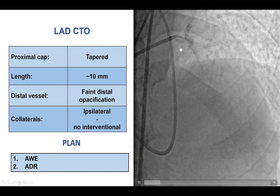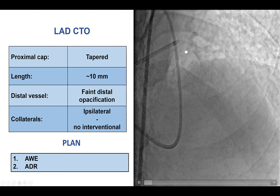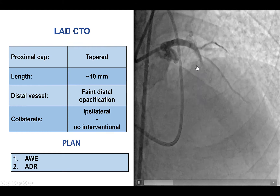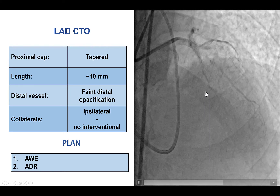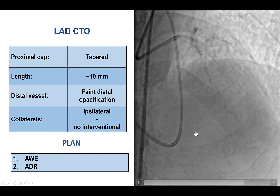Coronary angiography showed severe calcification, which is typical of a dialysis patient. The proximal cap was tapered and well-defined. The CTO length was approximately 10 mm, and the distal vessel was poorly visualized through bridging collaterals. There were no contralateral collaterals from the right coronary artery.